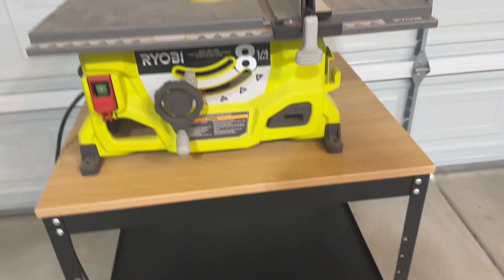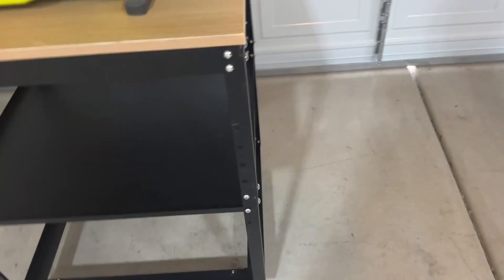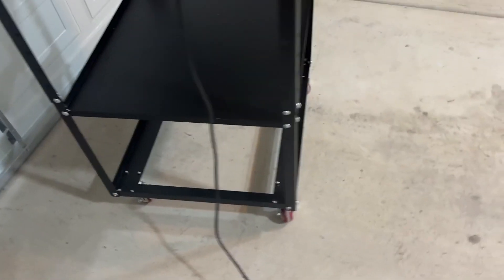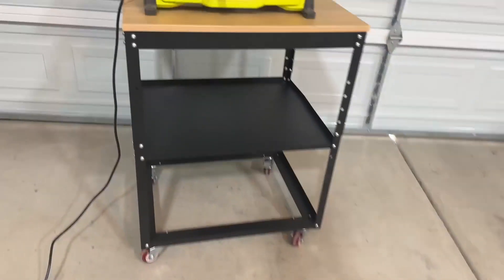I went with the highest height it had and I'm really happy with this. This is perfect for anyone in a garage looking to have a workshop — something to wheel around with tools underneath. The top has a nice wood finish. I've already put my table saw on there and it fit great. We definitely recommend a piece like this.